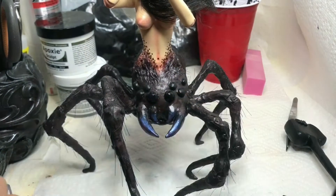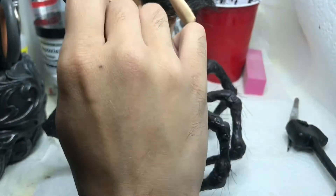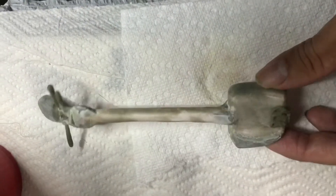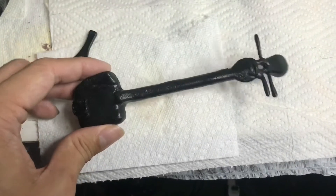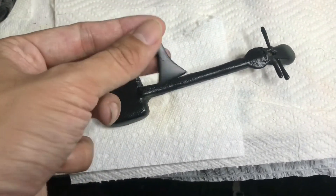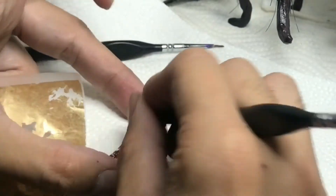One of my favorite parts is glossing the eyes because it means I'm close to finishing — well, the bottom half of her, of course. For the shamisen, I sculpted it out of Worbla, then covered it with epoxy sculpt, sanded it down to make it a little more smooth, and then primed it with some Plasti Dip. The same thing with the pick, which is known as a bachi in Japanese.